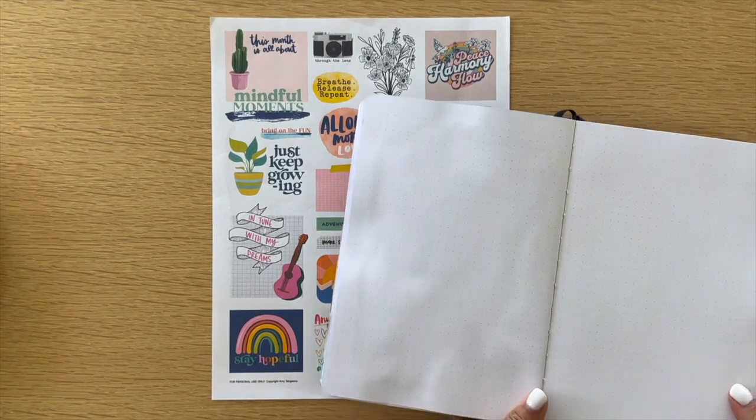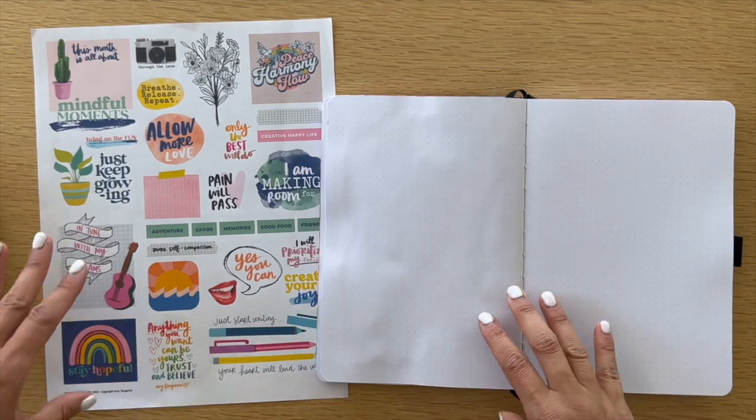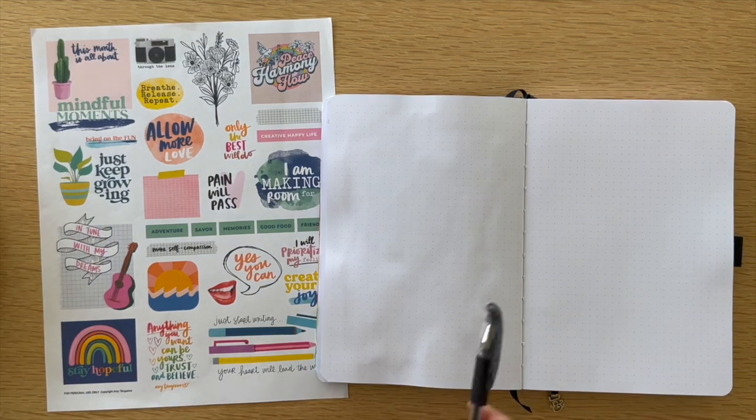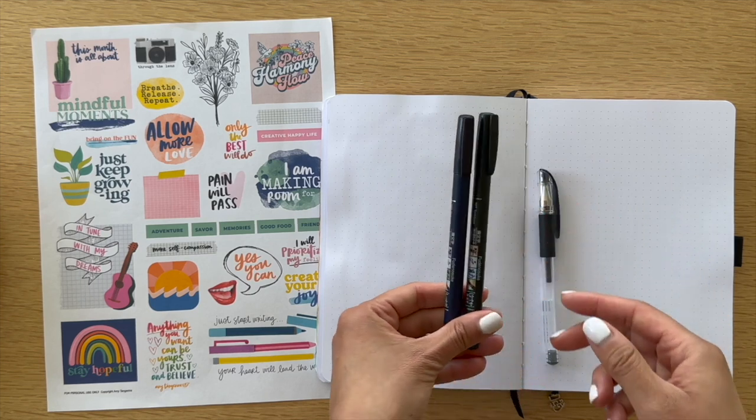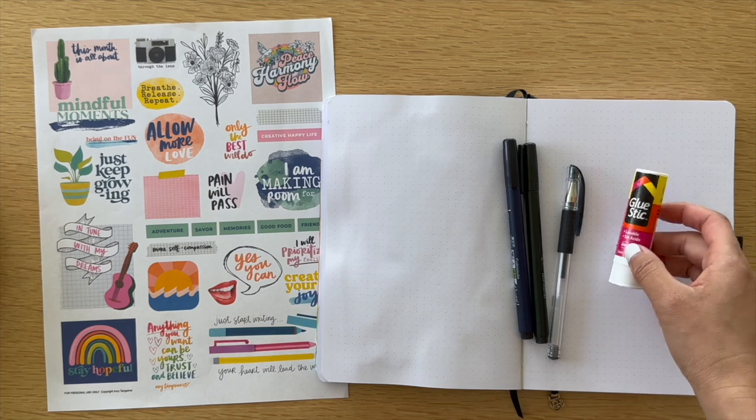Hi friend, it's Amy Tangerine back here with another creative journaling video. I encourage you to grab your supplies and play along. I invite you to take this time for yourself to serve as a permission slip to create. I'm using my favorite supplies and you should too.